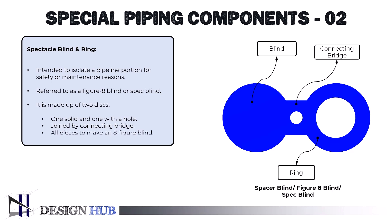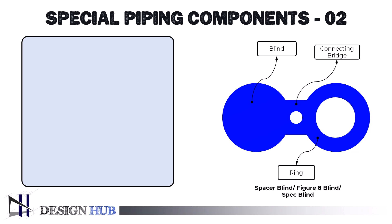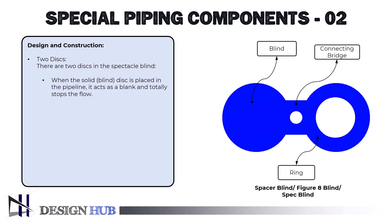Let's see the design and components of spectacle blind. There are two discs in the spectacle blind. When the solid blind disc is placed in the pipeline, it acts as a blank and stops the flow. When positioned in the pipeline, the open ring disc's hole, which is the same size as the pipe, permits flow.